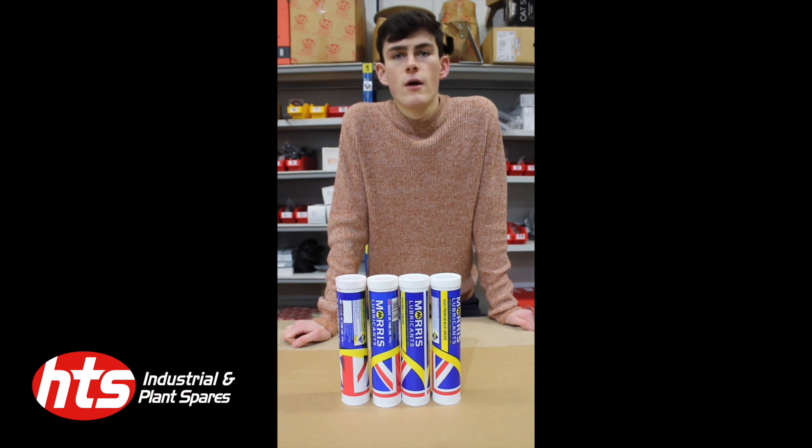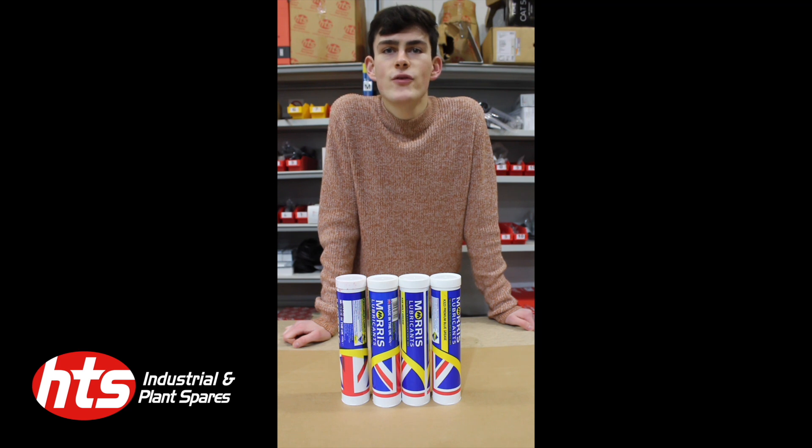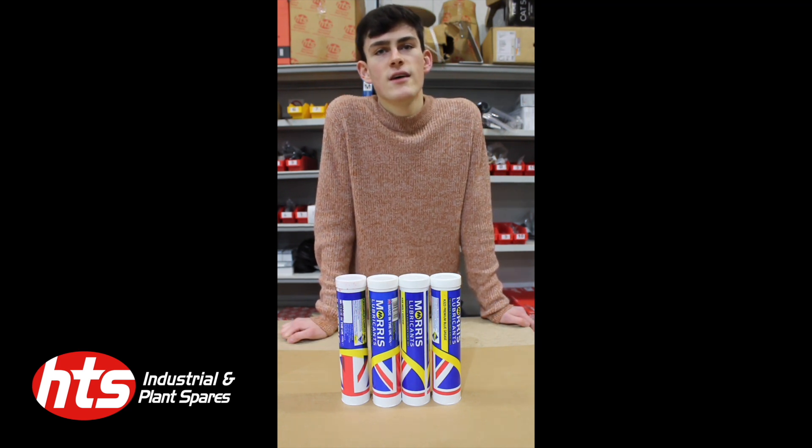There we go guys, that was our quick video on the four different types of grease that we do. Hope it was helpful and useful for you. All the greases in the video are in stock at HGS, so contact us for any more information.